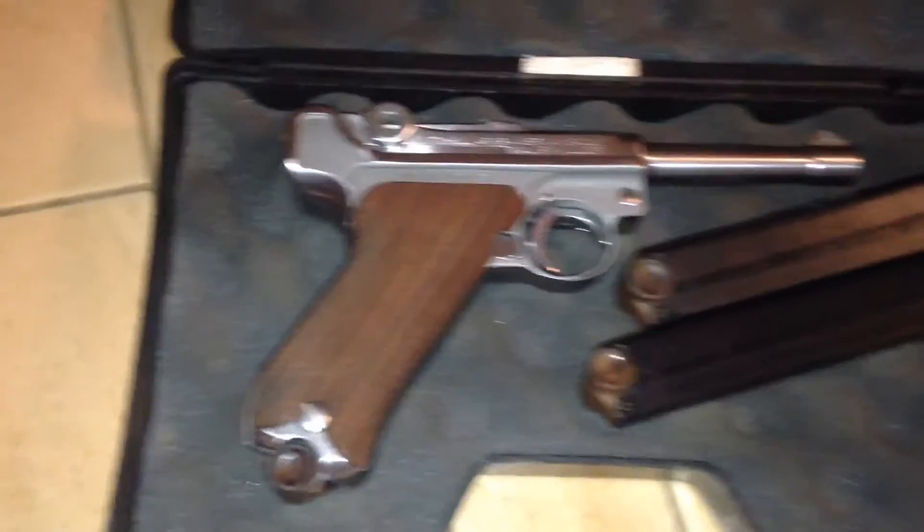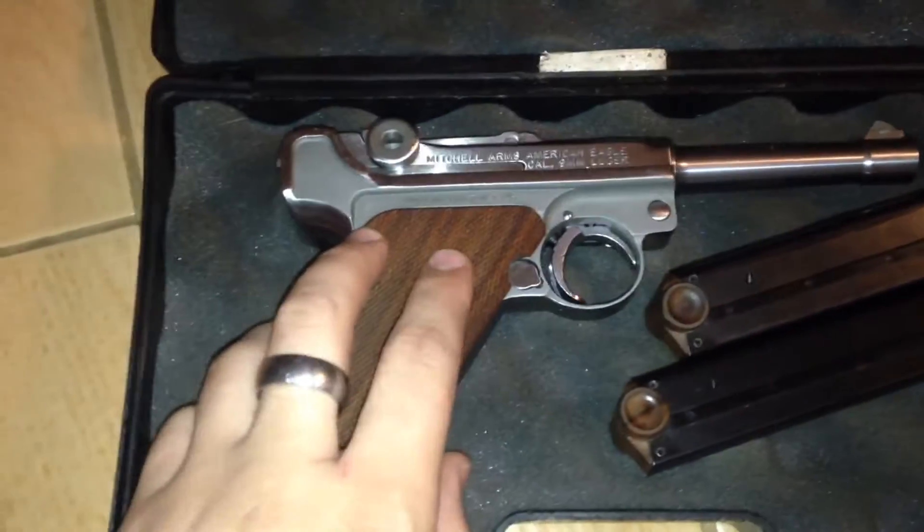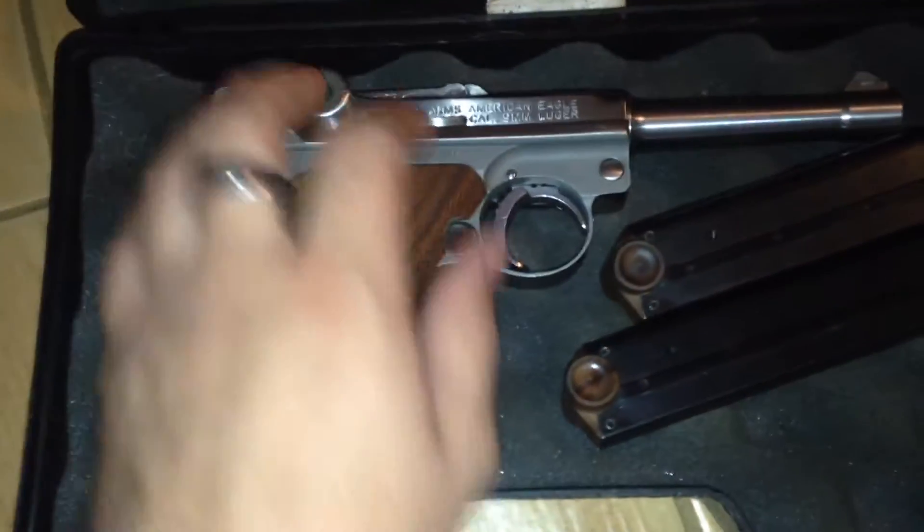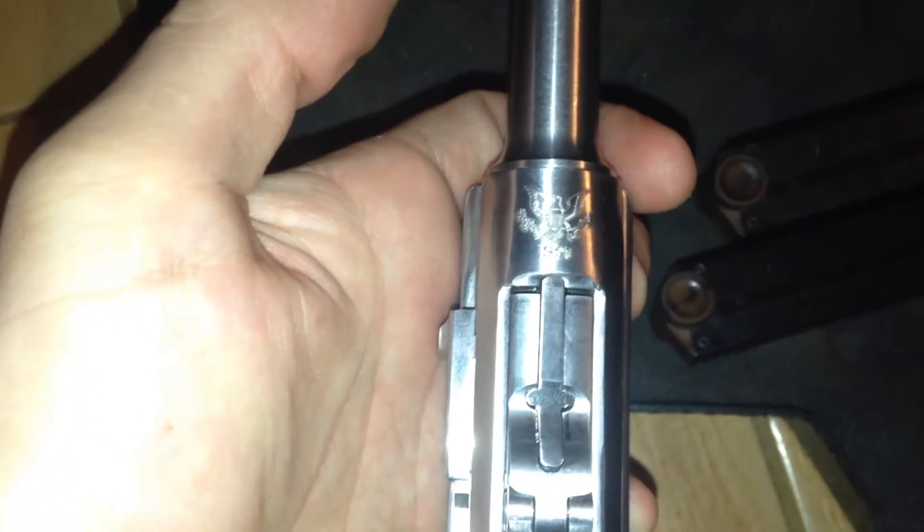Mitchell went in collaboration with Stoger. These are made in Texas; they were made in the 1990s, from 1990 to 1994. This is a second year of production, 1991. They also call them the American Luger — not the .45 Luger obviously. See a nice big American Eagle right there, if I can focus.